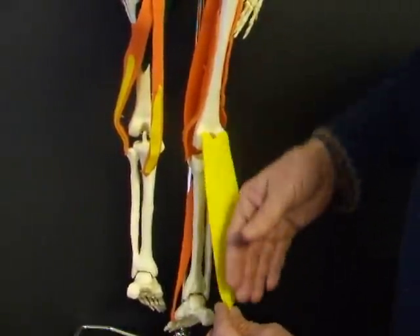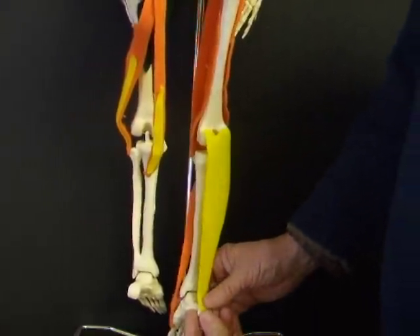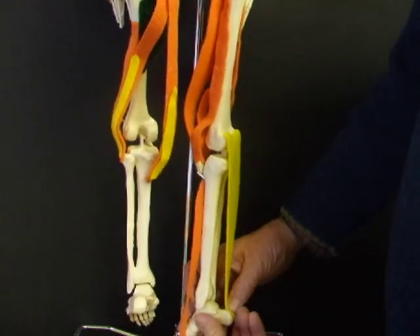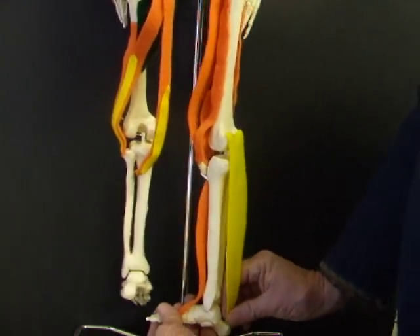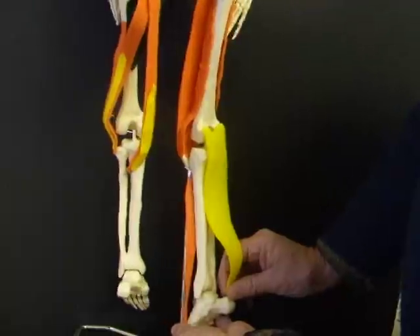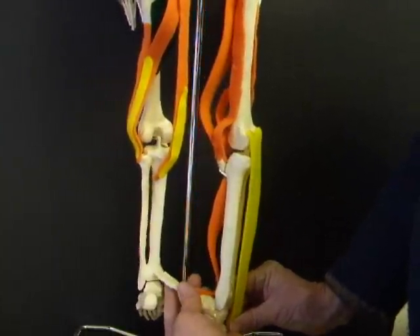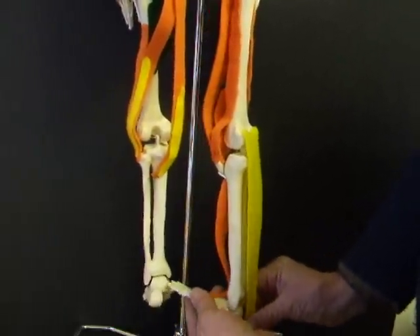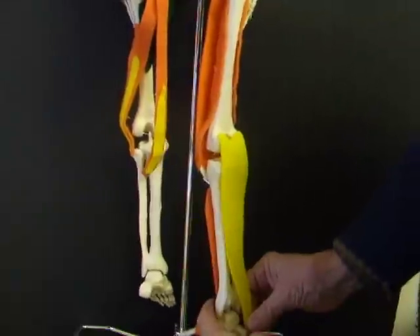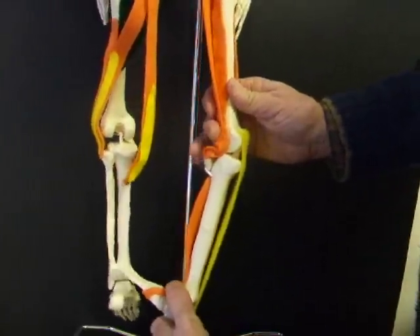This portion of the muscle right here would be the Achilles tendon, and the soleus muscle would fit in with it. Both would attach to the calcaneus. The gastrocnemius is active in creating plantar flexion and is stretched when we dorsiflex. Those are our heel cords, and we stretch those when we dorsiflex.